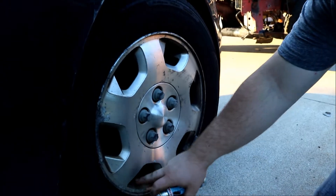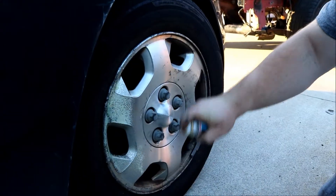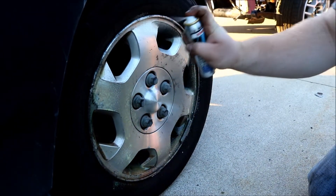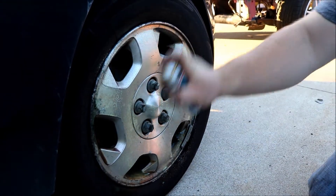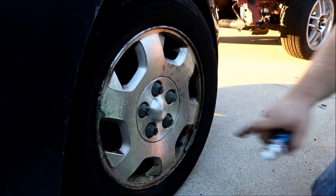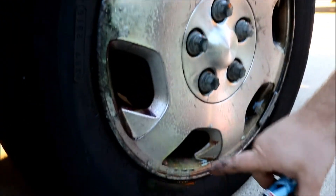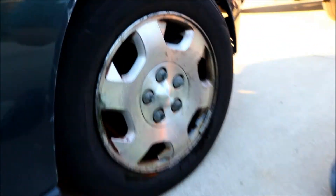So we're gonna spray it on — this is supposed to change into a red color against the brake dust you see down here. From a short distance it goes on a yellowish color. That stuff smells very terrible, which we use to believe it's actually doing something. You can see here it's actually turning red already as it's reacting against the iron oxides.